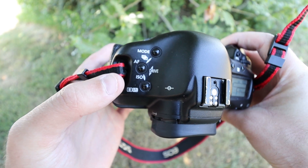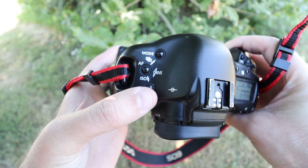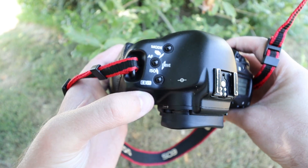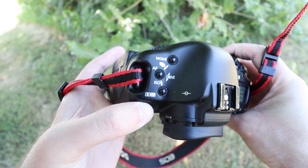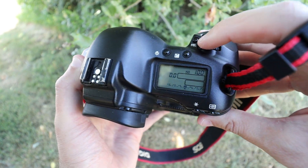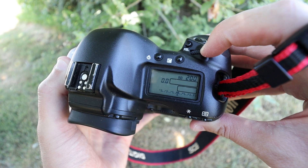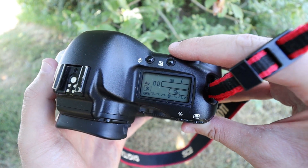Now we're going to move on to the autofocus point area. In order to change the ISO, it's saying with these two arrows that you need to hold both of those. So hold both and all of a sudden you're able to change your ISO. Then let go and everything's back to normal.